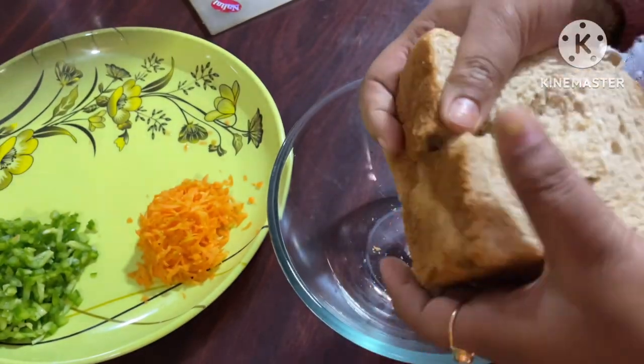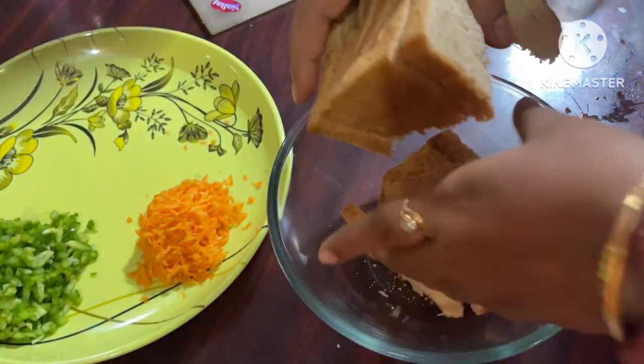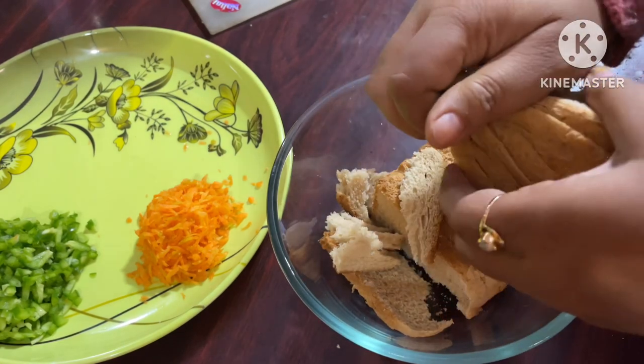Today I am using a healthy, tasty and colorful recipe. Today we are using bread — these are some slices of brown bread.